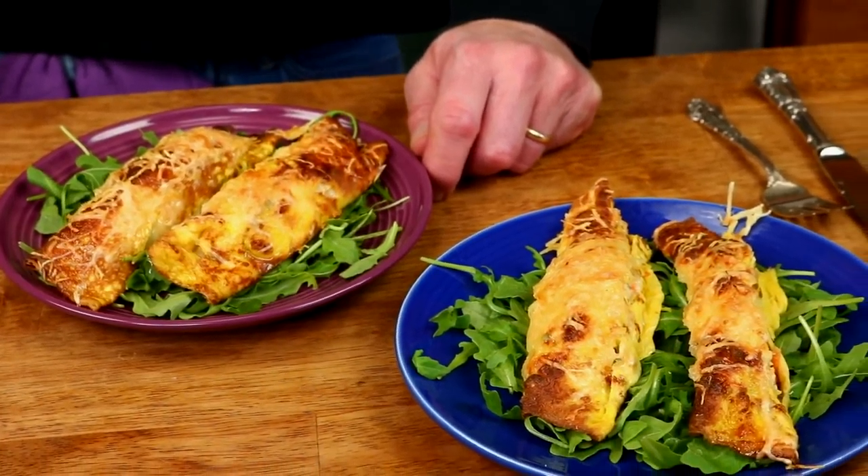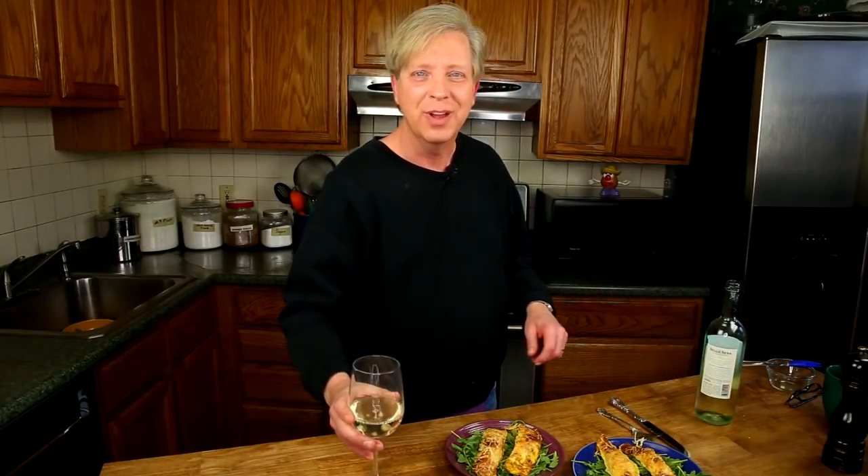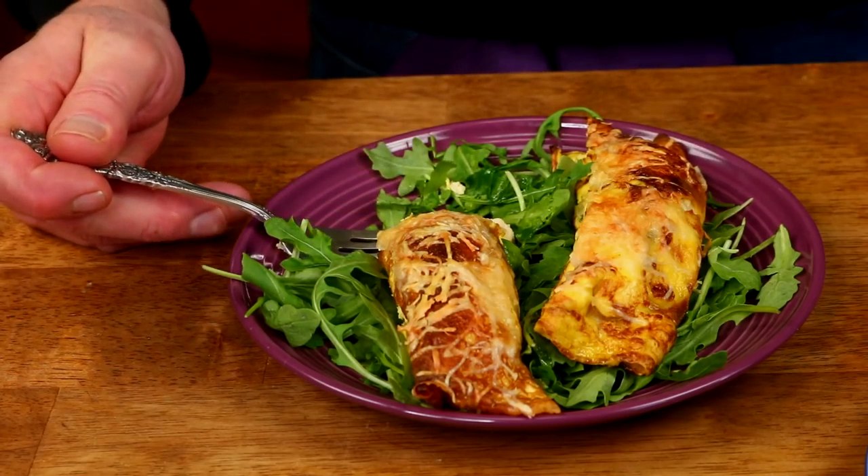I'm serving the roulades on a bed of arugula, and I put two on a plate because that seems to be about the proper serving per person. And now I'm going to pour some lovely Pinot Grigio — it's the right beverage for these roulades. Now for the taste test. If you think low carb is boring, guess again. These are incredibly delicious — chicken-y, carrot-y, parsley-y. The egg roulades are fabulous and gluten-free, so your gluten-free friends can eat them too.